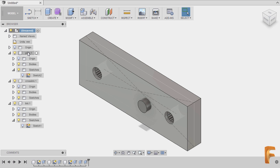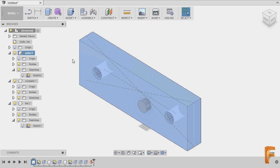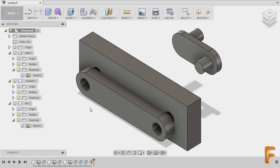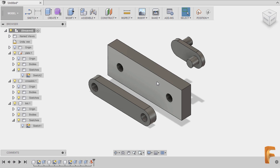As an additional quick tip, the base component should always be grounded — meaning all of its degrees of freedom are locked. I'm going to right click on plate 1 and select ground. Notice if I select this part I can move it, same with our cross link. But our plate cannot be moved.